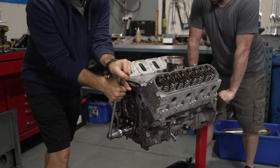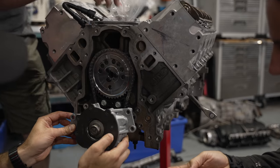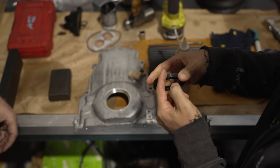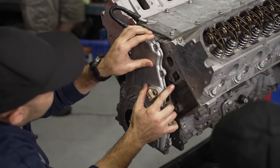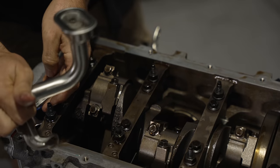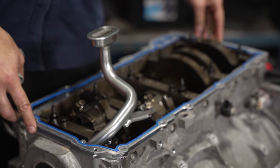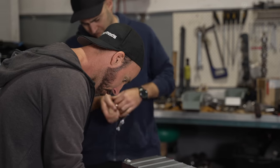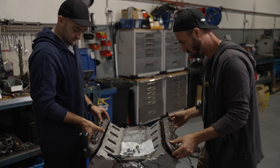With our lifters, pushrods, and heads installed, we can turn the engine over by hand and make sure the valve train is moving correctly. Then our oil pump can go back onto the crank and the timing cover reinstalled. We can then flip the engine over and reinstall the oil pickup. The rocker covers can go on, and then we can drop the intake manifold back into place.